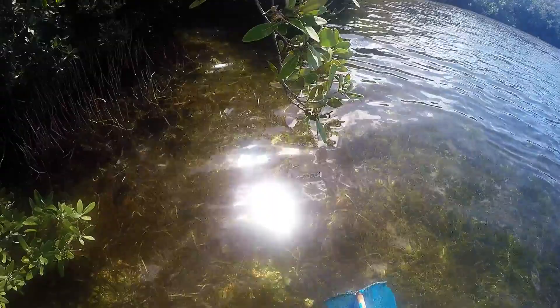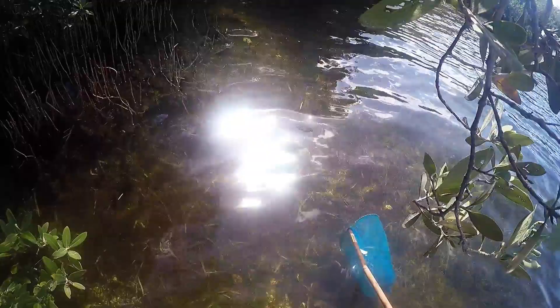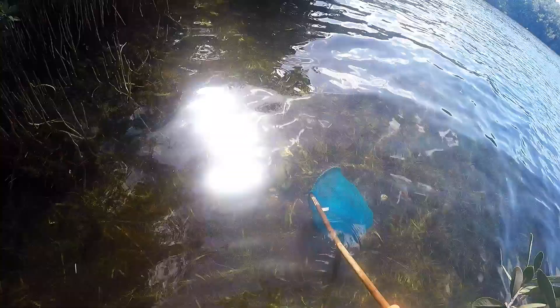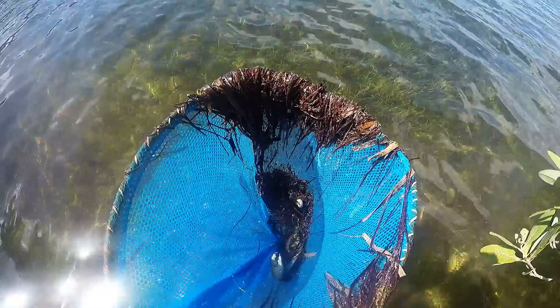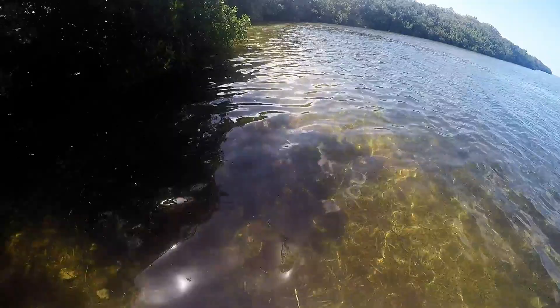Look at this big bruiser there. That's an eater size one. Damn! Look at that dude. Find a couple more like that and eat them.